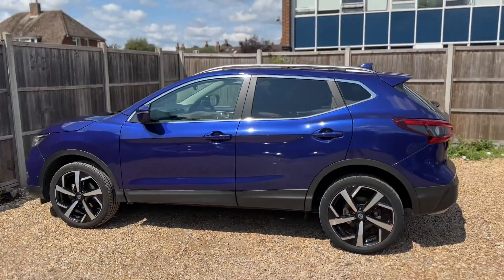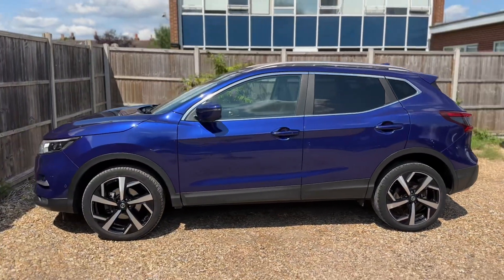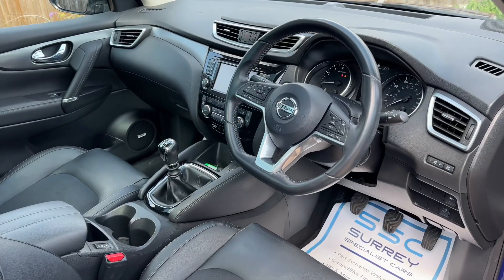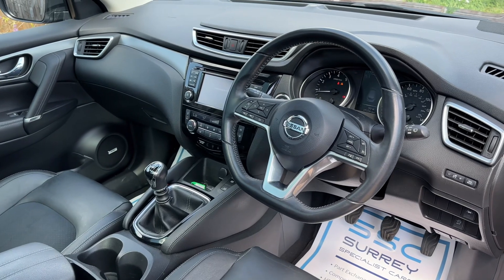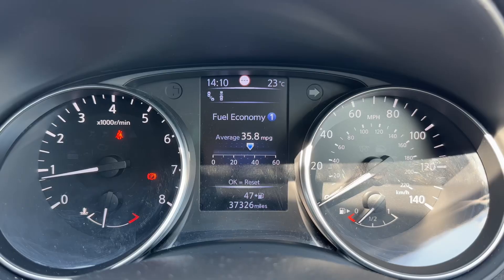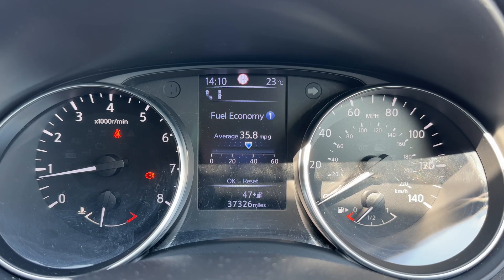We're just going to work our way back around to the front of the car and then, as mentioned, we'll hop in and run through the controls on the inside. Just briefly before we climb in, it's well worth seeing the interior from this exterior point of view — there's plenty to run through on the dashboard, so let's hop in now.